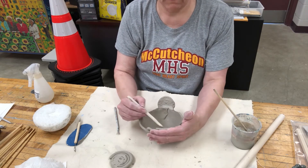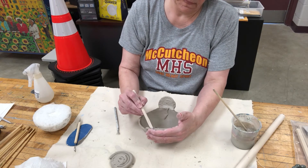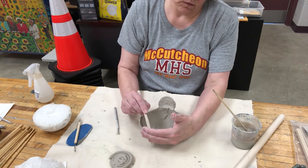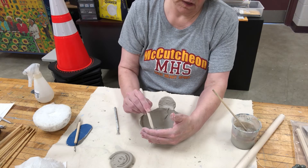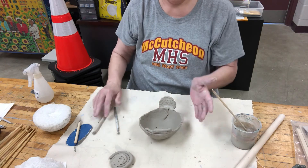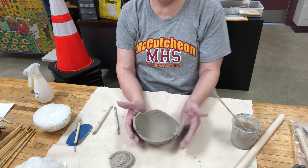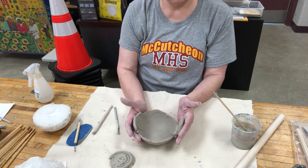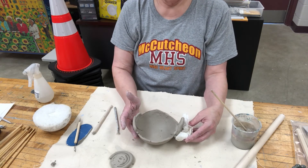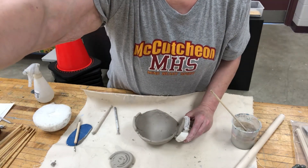Always make sure that you have your hand on the other side of where you're blending, because if you don't it will fall off — and that's not what we want. You really have to be careful about what you're doing here. If you find that this side is kind of falling over a little bit, you may want to get some newspaper and put it underneath to help hold it.